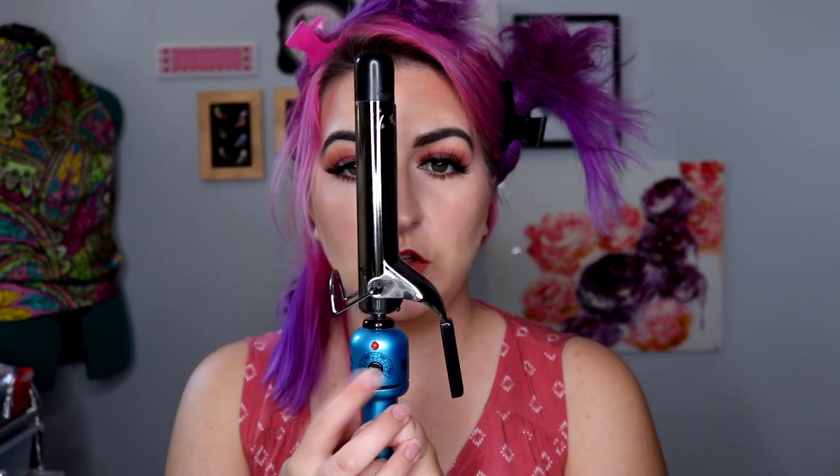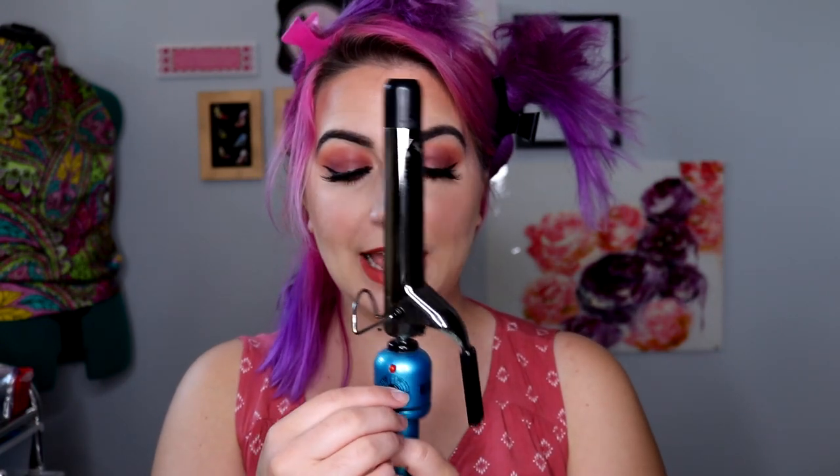In terms of temperature settings on your curling iron: if you have thinner, finer hair, you should use a lower heat. I personally keep it between 380 and 450, which is a little on the higher side, because my hair is a little more damaged and the heat has a harder time penetrating. If you have finer, thinner hair, you do not need to crank the heat all the way up. Start at a lower temperature and work your way up if you feel like your hair needs slightly more heat to set.